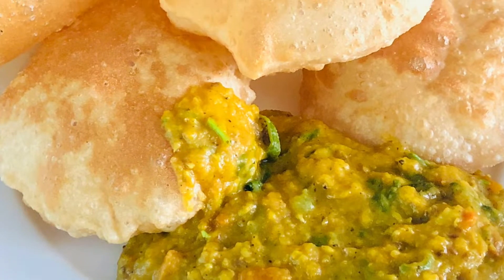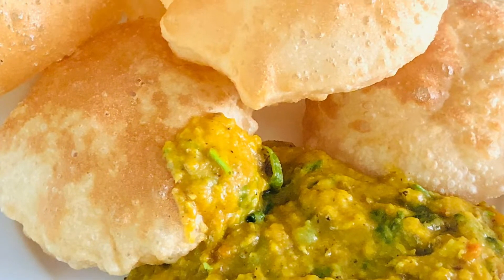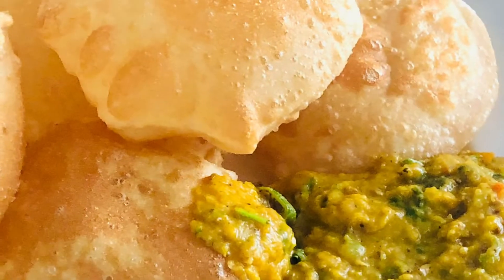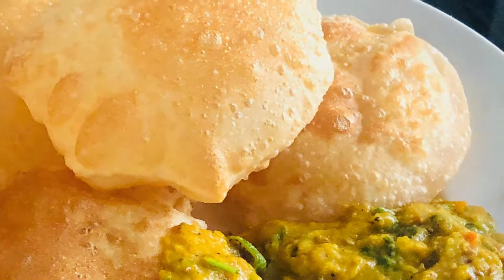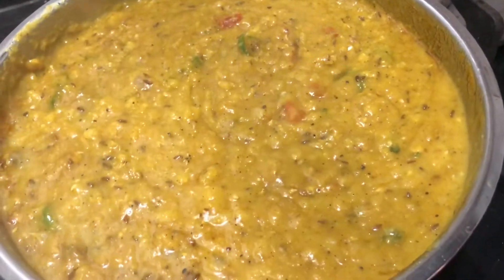Hello, Assalamualaikum. Welcome back to my channel. This is the time we have breakfast. This is a combination of a recipe. It's a good taste.